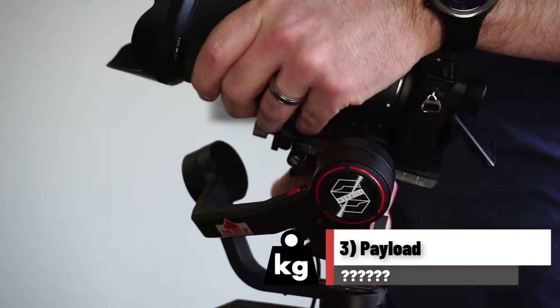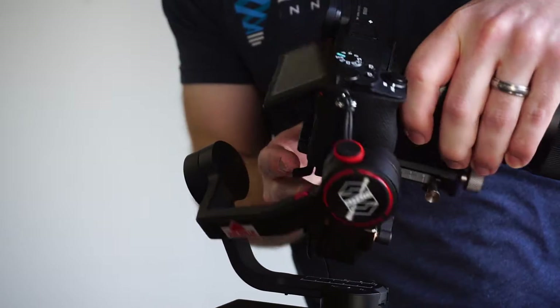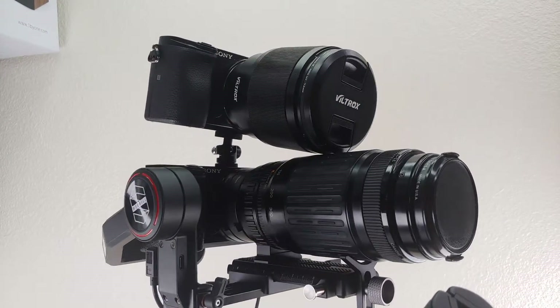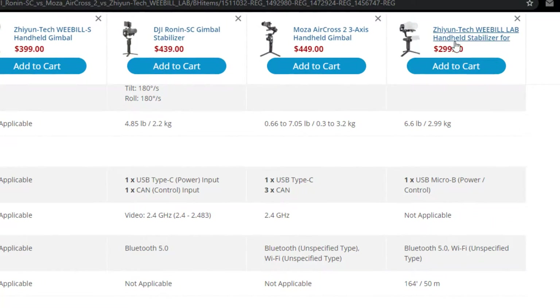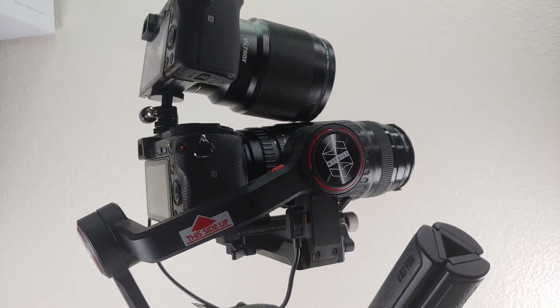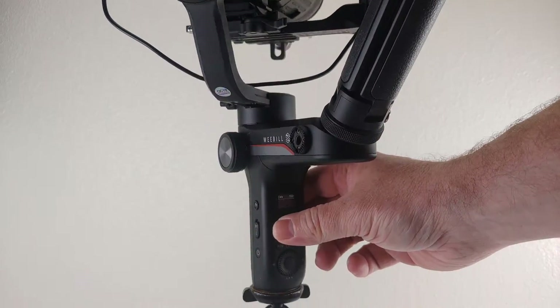Number 3: payload. Unfortunately, Zhiyuan has never released the specs for payload, so I had to run my own test. I put on two cameras with the heaviest lenses I could, and while it was tricky to balance, the Weeble S didn't have any issue with the weight. The best I can do is assume the payload is at least as good, or maybe even better, than the cheaper Weeble Lab that has a payload of 6.6 pounds. The Ronin SC has a payload of almost 5 pounds and the Moza Aircross 2 claims about 7 pounds, so the Weeble S may not have a competitive advantage here, but realistically it should handle just about any combo of lens and mirrorless or DSLR camera.